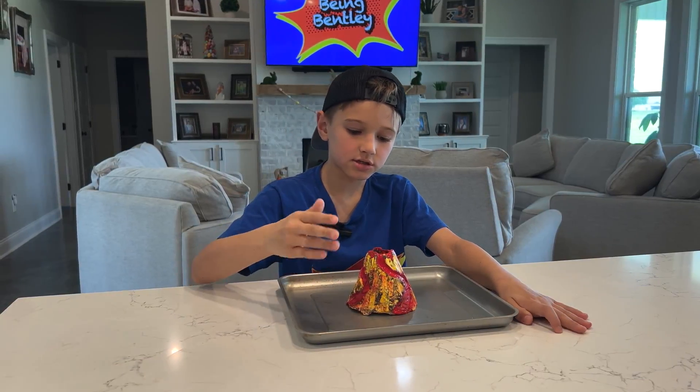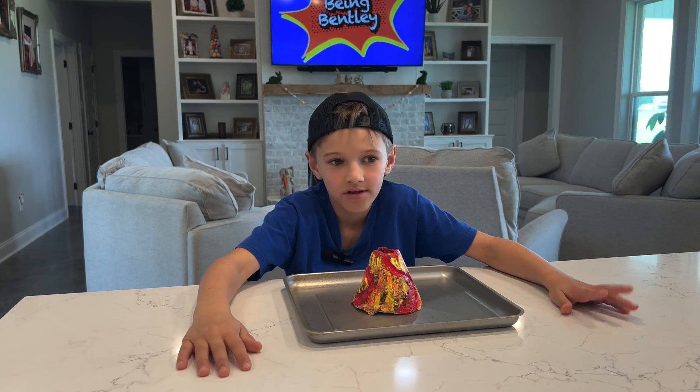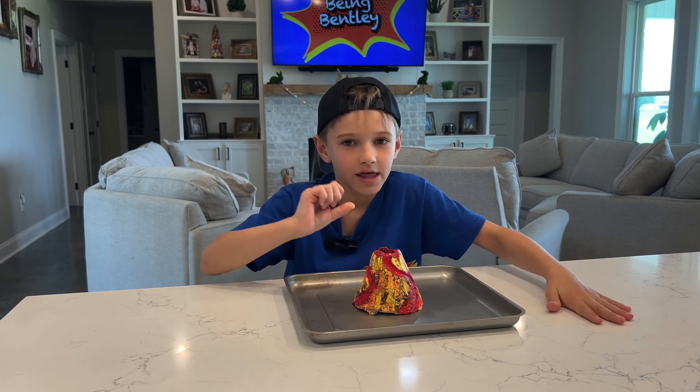So guys, we just took our volcano mold out of the oven and we just painted it. Now we are going to make it explode.